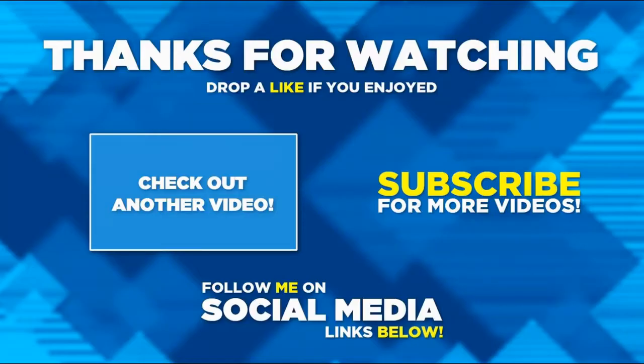Thanks very much for watching this video. I hope you enjoyed it — if you did, please hit the like button and consider subscribing if you haven't already, and hit the notification bell. Thanks for watching.